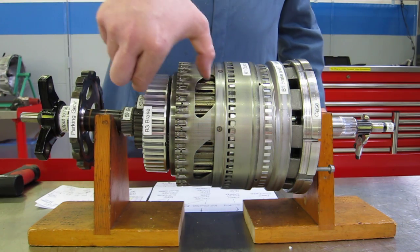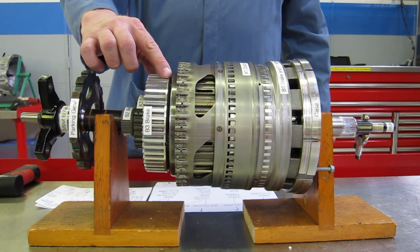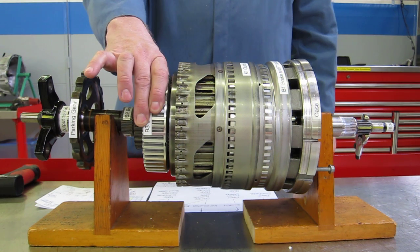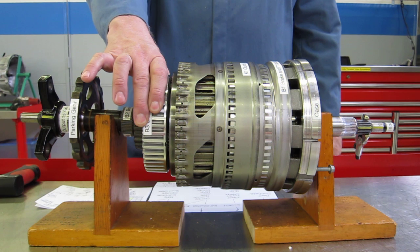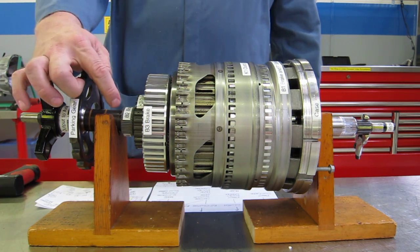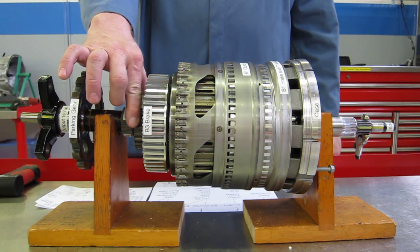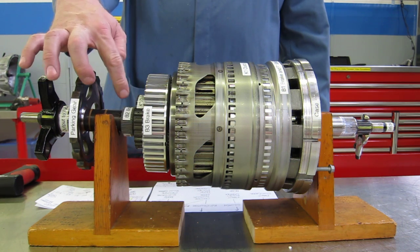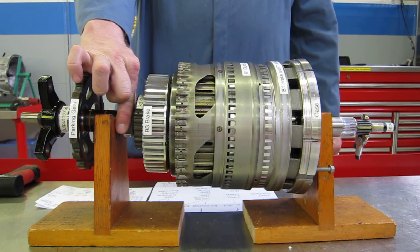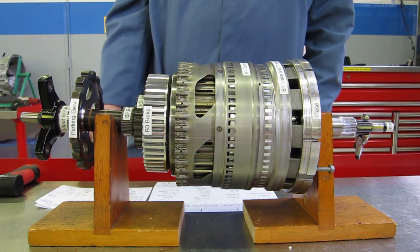The carrier is this big long piece, with the planet gears themselves in the middle. We have a B3 brake that applies and stops this carrier from rotating in certain gears and in reverse. We have a K3 clutch back here connected to the rear sun gear and the center sun gear of our Simpson gear set. We have a B2 brake that grabs this housing and keeps it from rotating, and both the K3 clutch and the B2 brake are also connected inside to an F2 sprag.